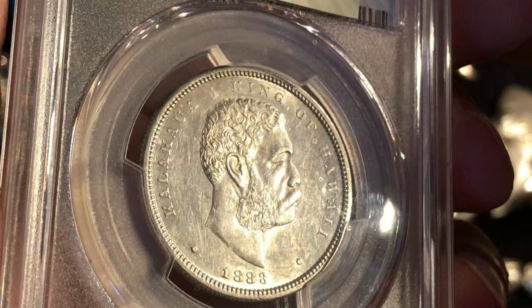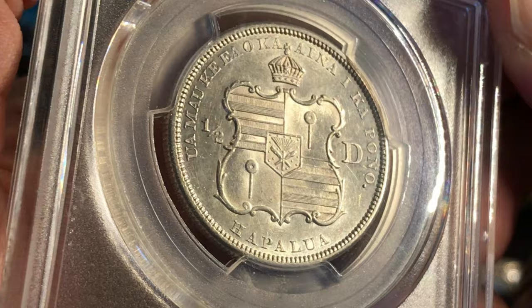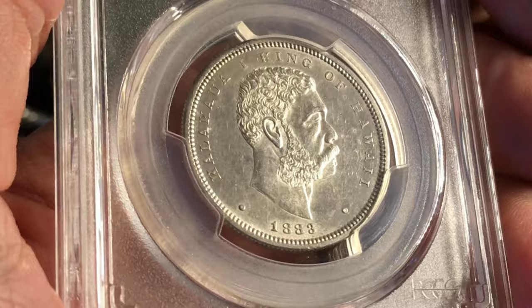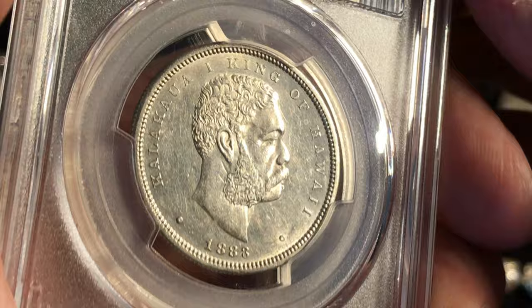This coin has always been on my wish list and I finally got one. Designed by Charles Barber, it is not U.S. currency. It was minted in San Francisco and only issued in one year, in 1883. At the same time as the half, they issued a dollar, a quarter, and a dime, and all have the same basic theme.